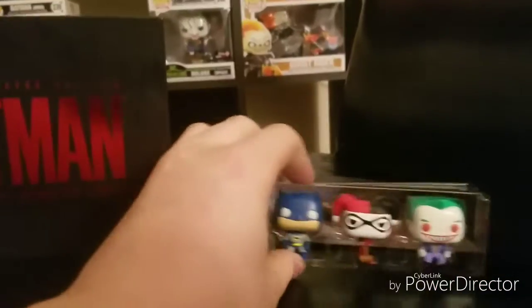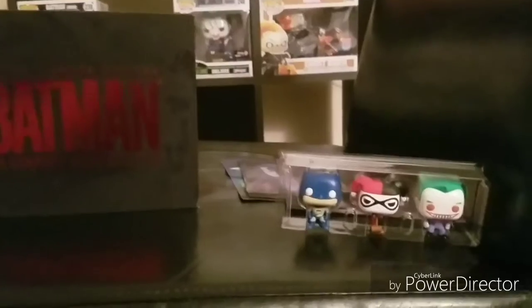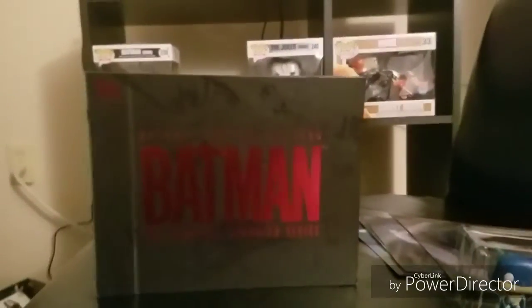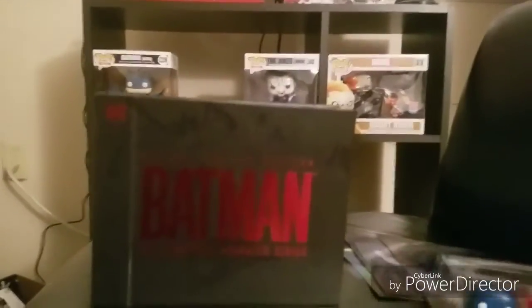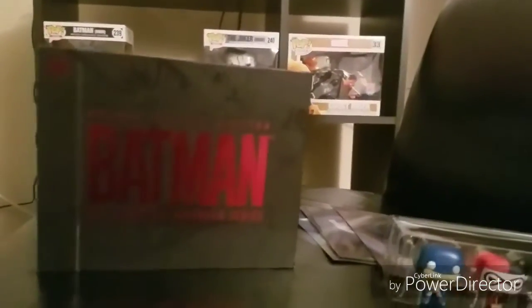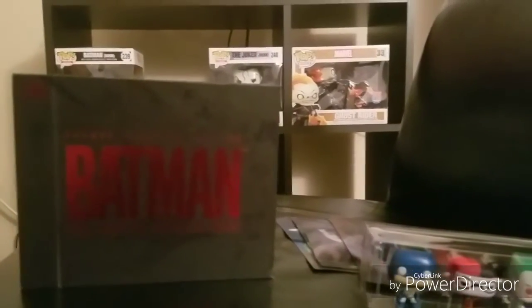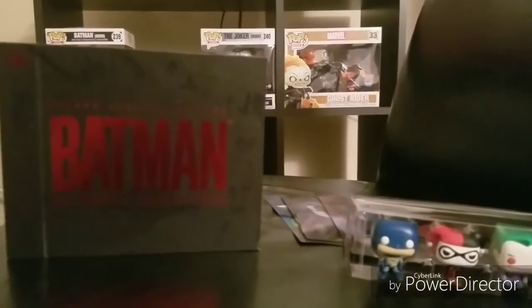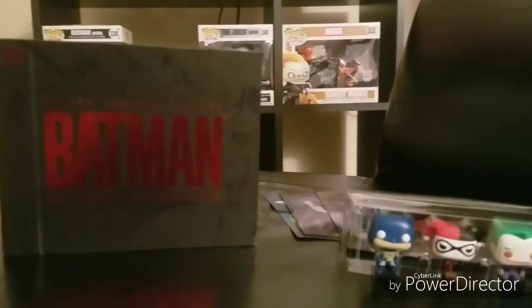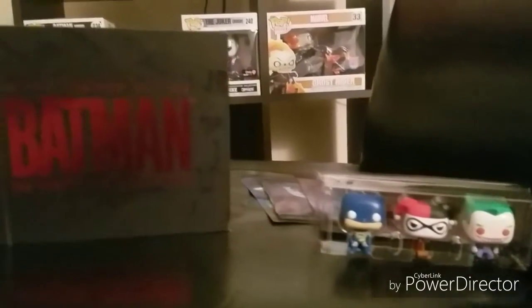This also came with a digital code so you can have it digitally — you don't have to use the disc. But I love having an actual physical copy of something like this when it's something special and unique, like this limited edition Blu-ray of the entire series plus the two movies that were in the same universe as the animated series. I love having stuff like that, especially when it's a favorite like the Batman Animated Series.